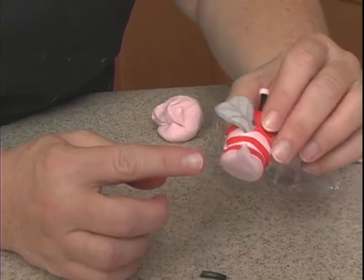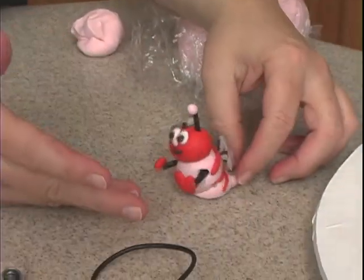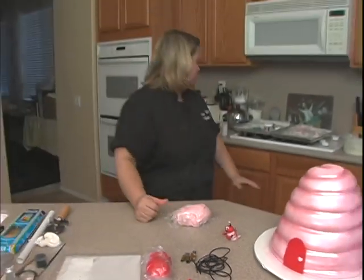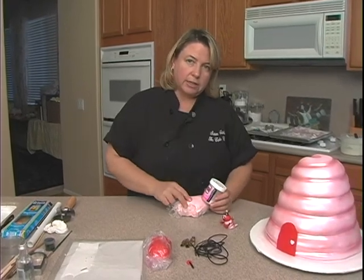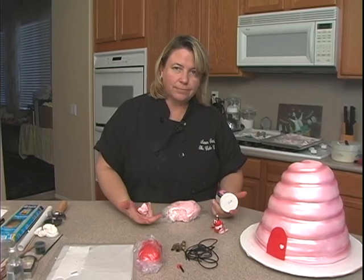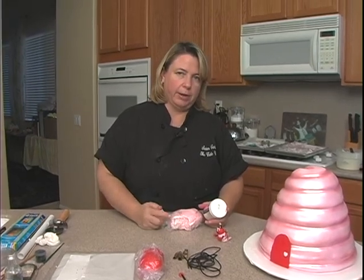He kind of sunk down. Originally when I did it, I just used rolled fondant by itself and it was too soft, so he was just starting to sink on me. So what I did is I took this same pink fondant but I took Tylose powder, which is an ingredient for the rolled fondant, and I sprinkled it in. I do like one teaspoon per pound, but I actually do like a teaspoon per half a pound or so.